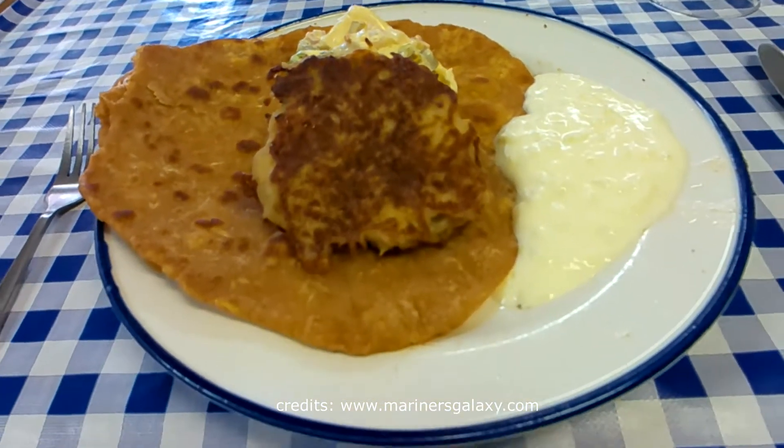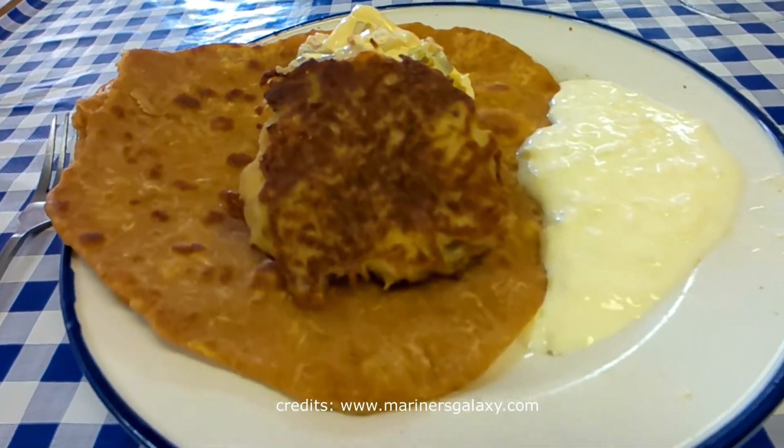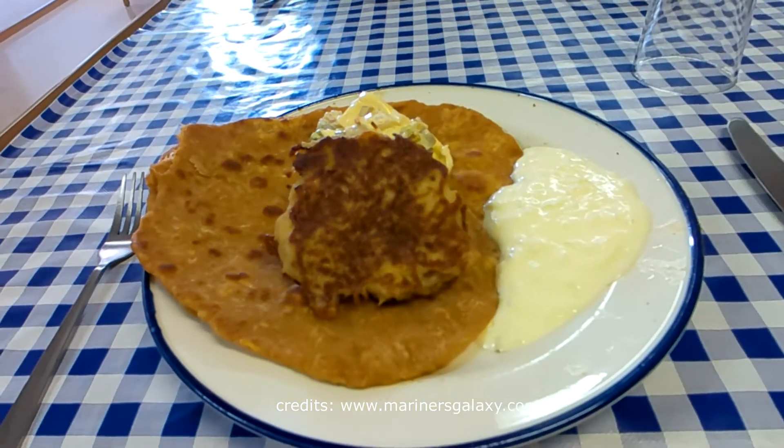This is how the final product looks. You can eat it with curry, with Indian yogurt — whatever you like. Thanks for watching this video.